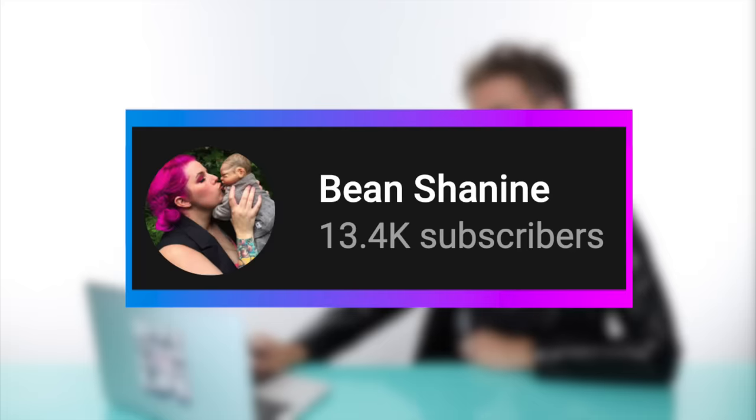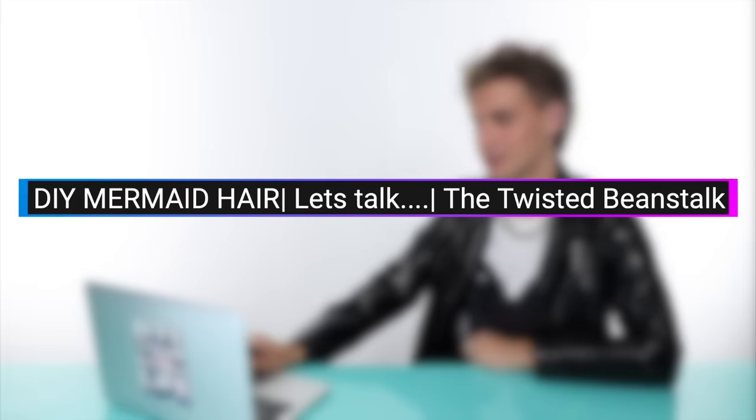First up we have a girl named Bean Chanine - this is called DIY mermaid hair. Let's watch the video. She has tattoos - sorry, that has nothing to do with her hair, but it looks like a tattoo shirt. Her hair is looking slightly compromised. Bean Chanine, what is going on with this hair? That is the real question today.